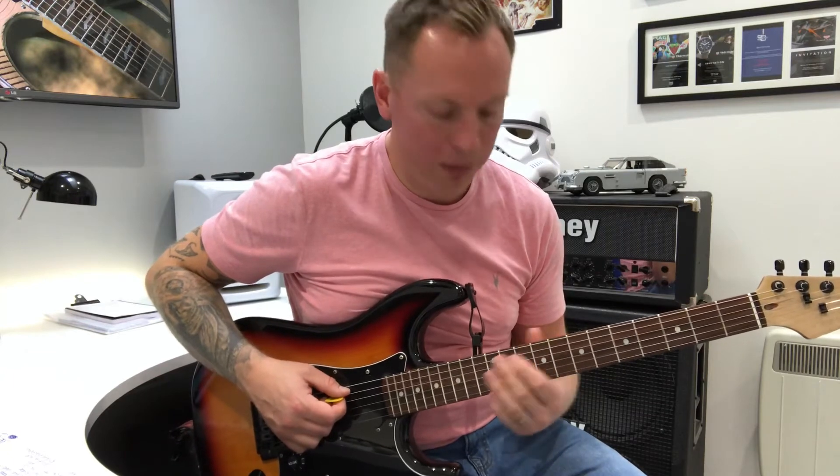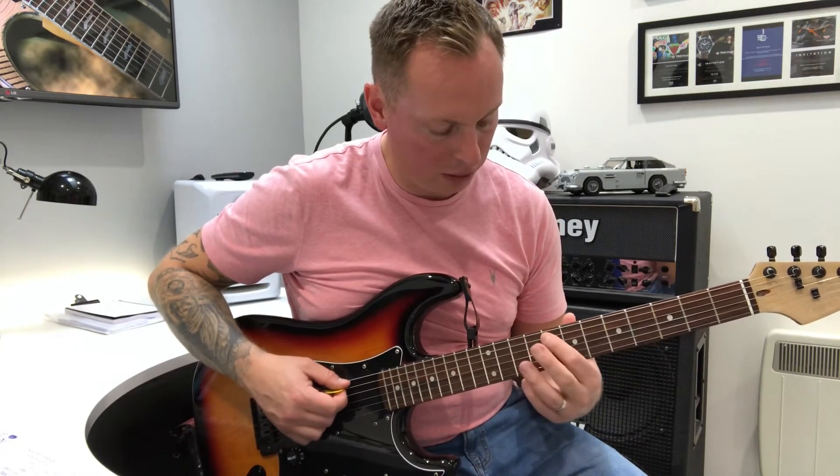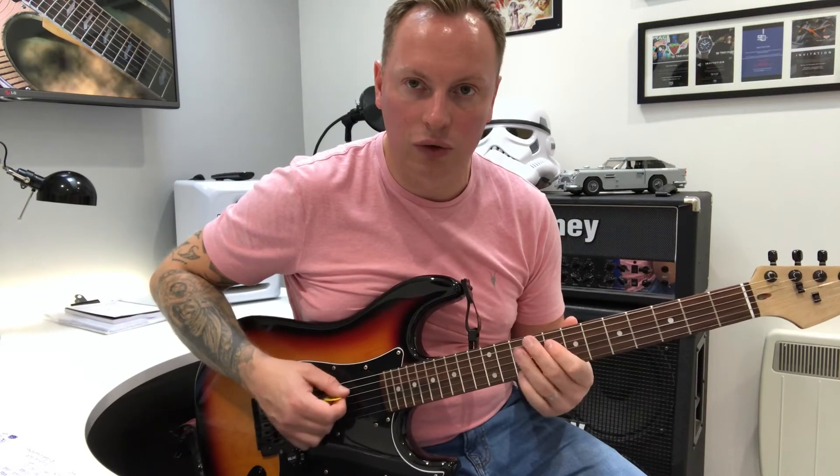Okay, which is a little kind of cool funky bit on the 5th string. So 5th string, it's going to be 8, 10, 8 on the 4th. And then just 8, 10, 8 on the 4th string.